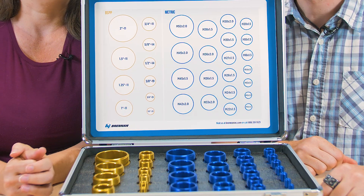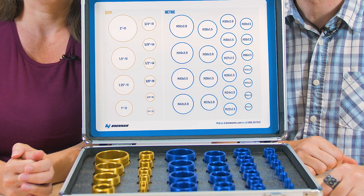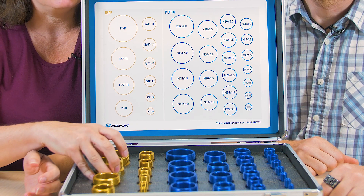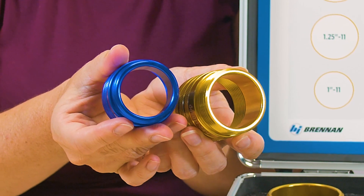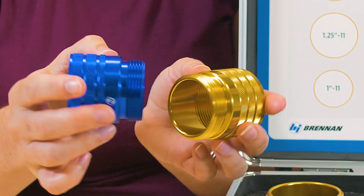But just because they look the same does not mean that they will mate together properly, which can be a serious problem. If you try to mate parallel threads of two different styles together, you'll quickly see leakage and eventually damage to the threads.